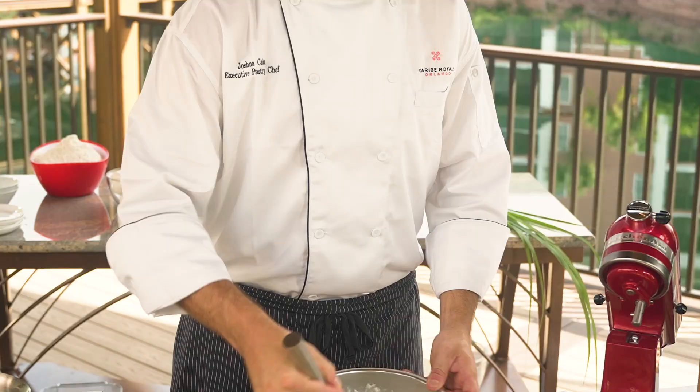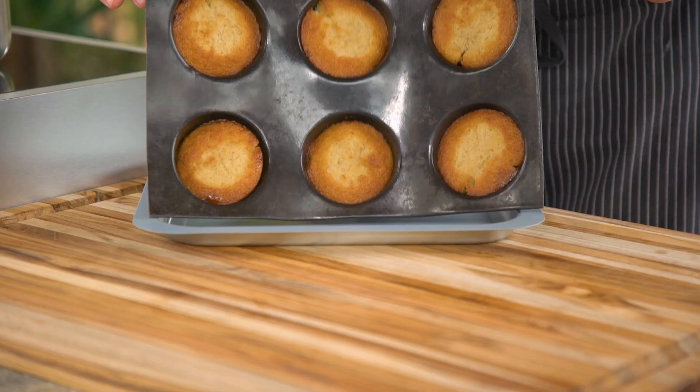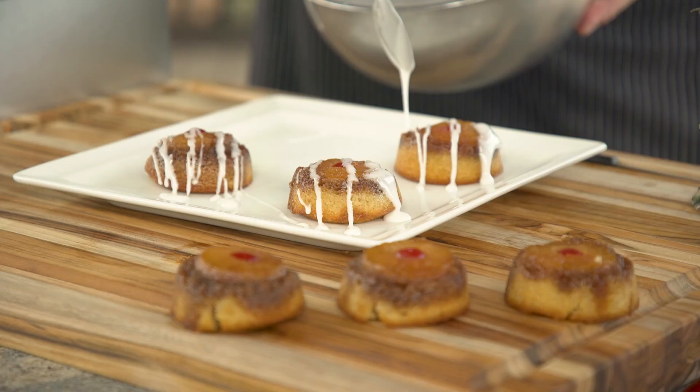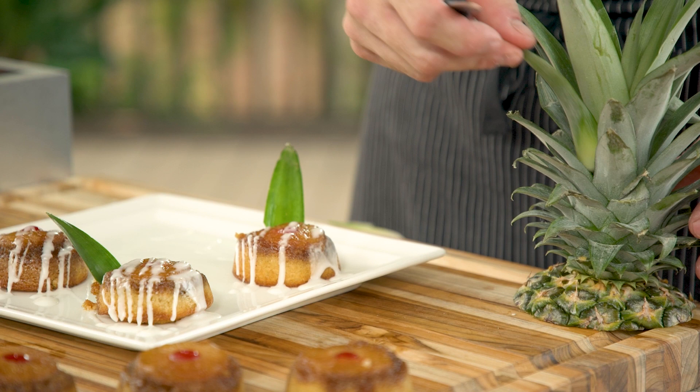Cakes are out of the oven — it's time to flip. Plate these up and add that glaze. I like a little flair: remember that pineapple top I told you to save? Pluck a little leaf off there, add that for a garnish and a pop of color. Take a paring knife and cut a nice sharp angle on the leaf, then stick it right into the pineapple upside-down cake.